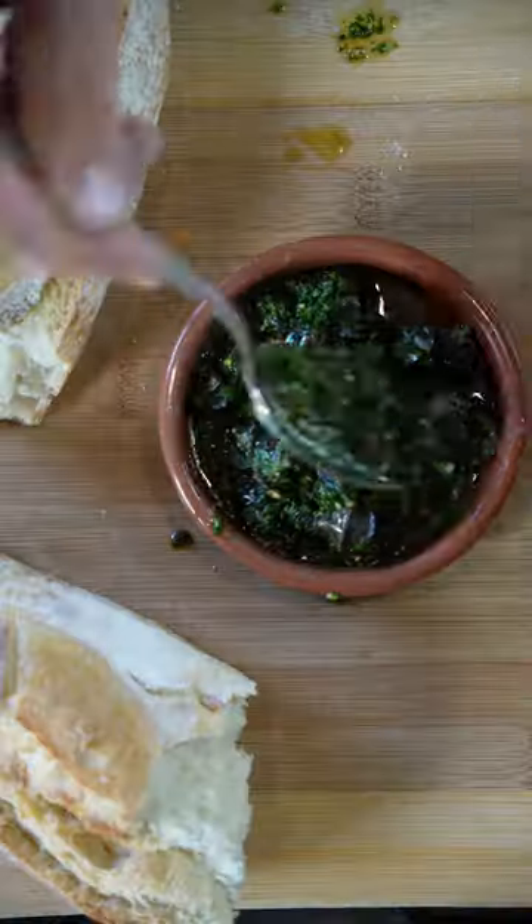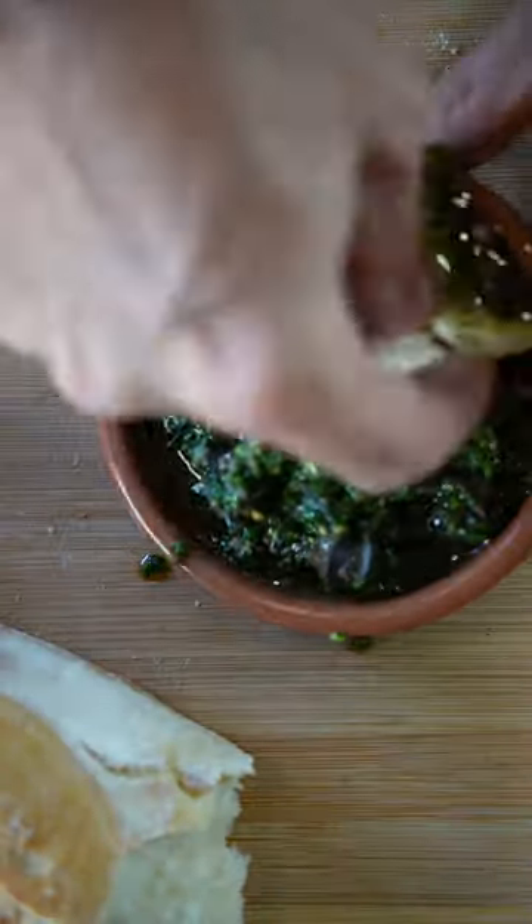These are the most tender, most delicious snail ever, all organic. Guys, do yourself a favor — have a look at the link below, order yourself a few jars, you will love them.